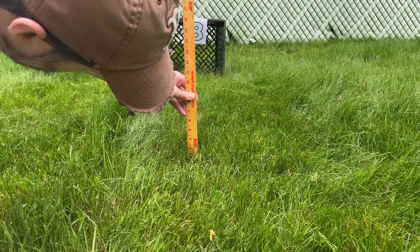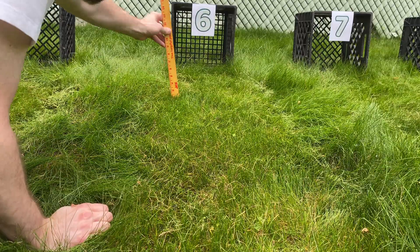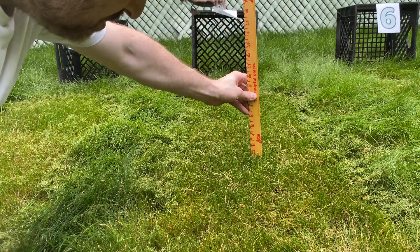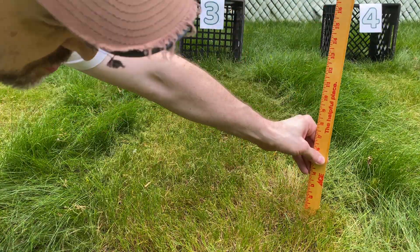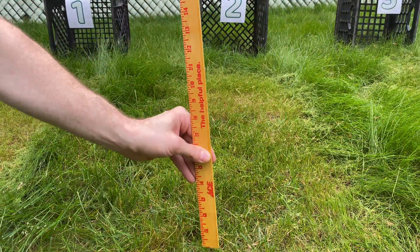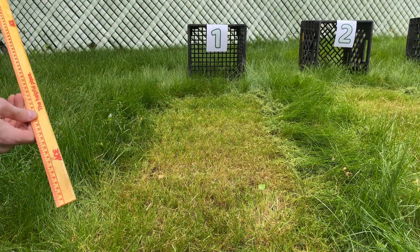Now it's time to get on my hands and knees and start measuring blades of grass. Number eight is about three and a half inches, or about 10 centimeters. Number seven looks like around three inches, about eight to eight and a half centimeters. Number six is maybe two and three-quarter inches, around seven centimeters. Number five is right around two and a quarter to two and a half inches, around six centimeters. Number four is around two inches and about five centimeters. Number three is maybe an inch and three-quarters to an inch and a half, about four centimeters. Number two looks like right around an inch and a half — similar to number three, so number three might have been a little taller — about four centimeters. Number one is between an inch and an inch and a half depending on where I measure, so maybe three centimeters.